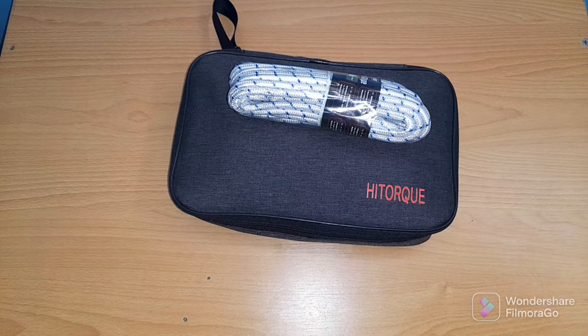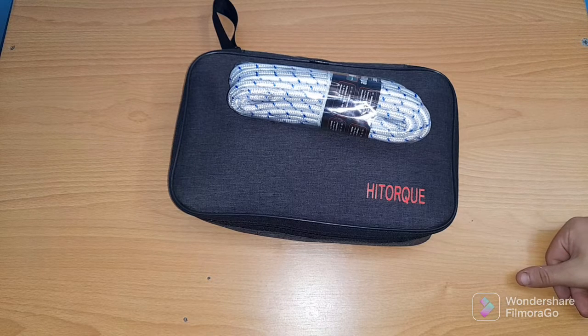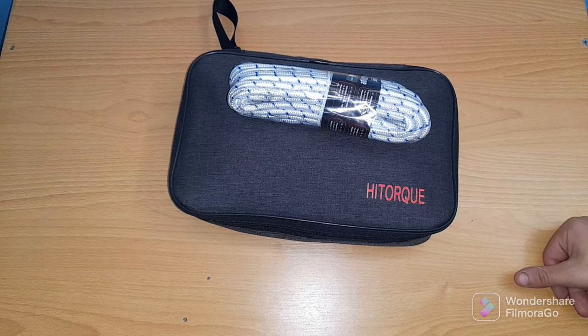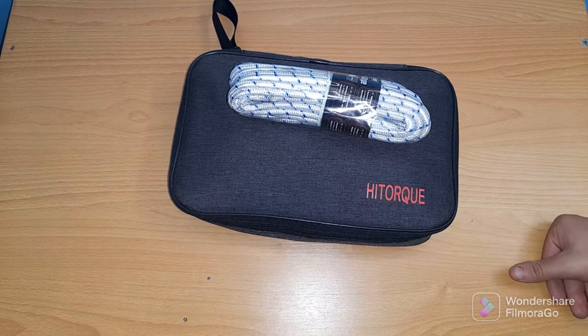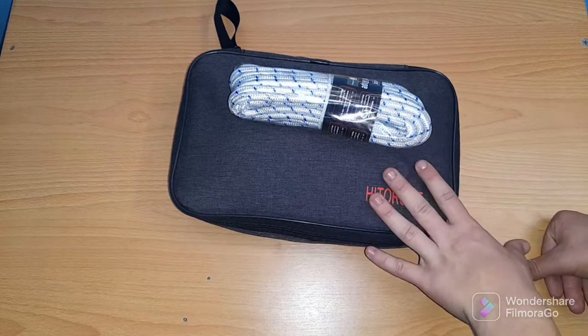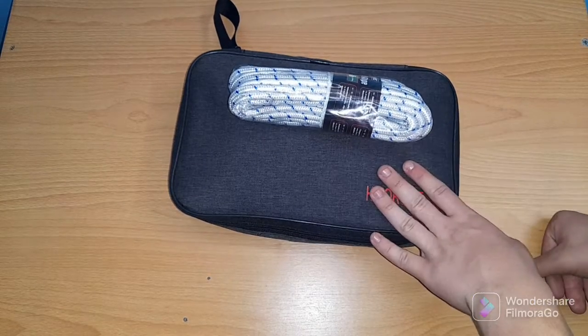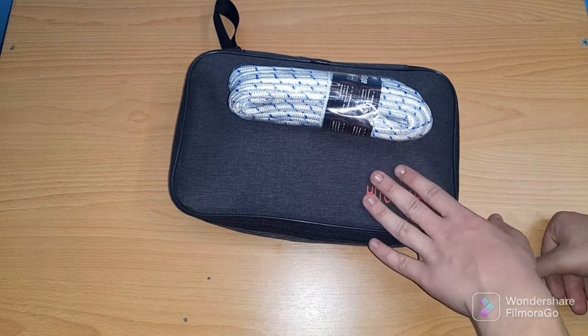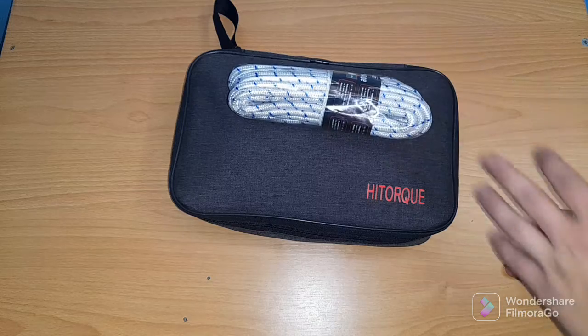Hello guys, welcome back to my new video. Today I decided to build my own survival kit — a homemade survival kit that I've been thinking about doing for the past two or three weeks, since you've seen my last video on the Viper survival tactical kit. This one includes a first aid kit, hand warmers, rope, and all kinds of things.